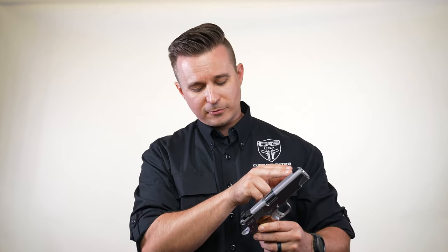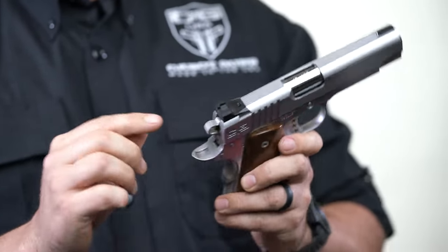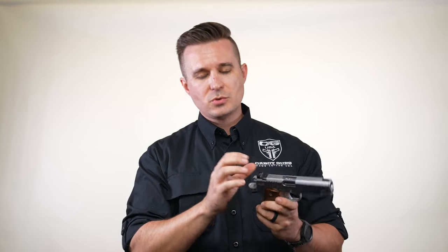Moving back from the front sight, we have our new Cabot ledge rear sight. This is pretty cool because it has a U-notch tactical style sight.